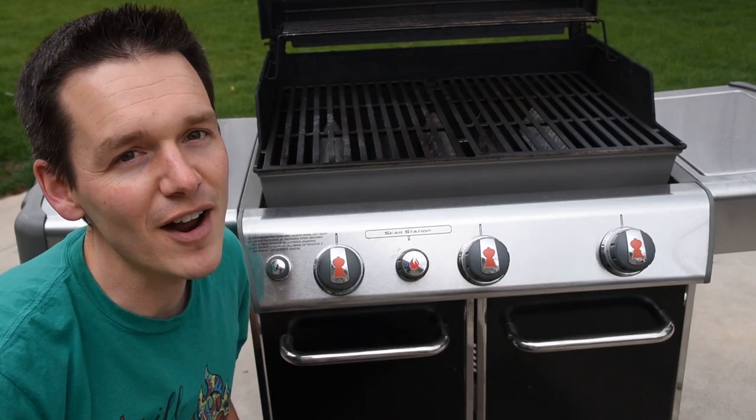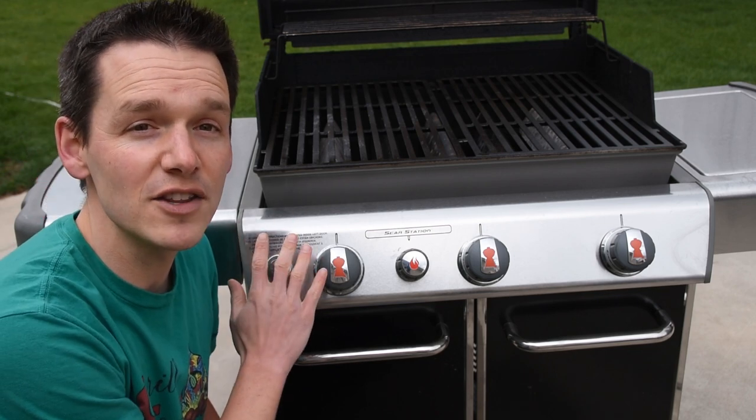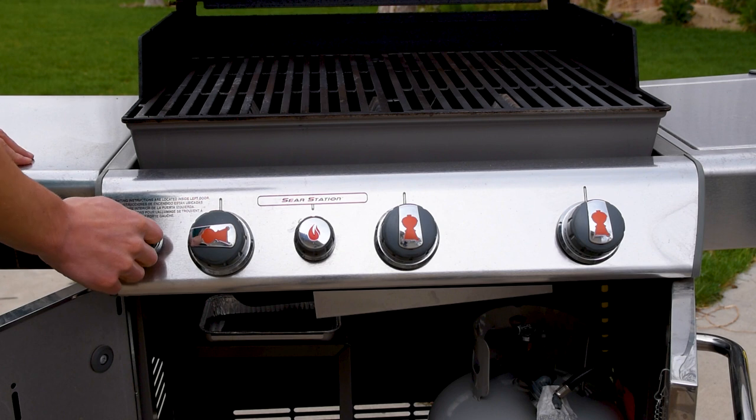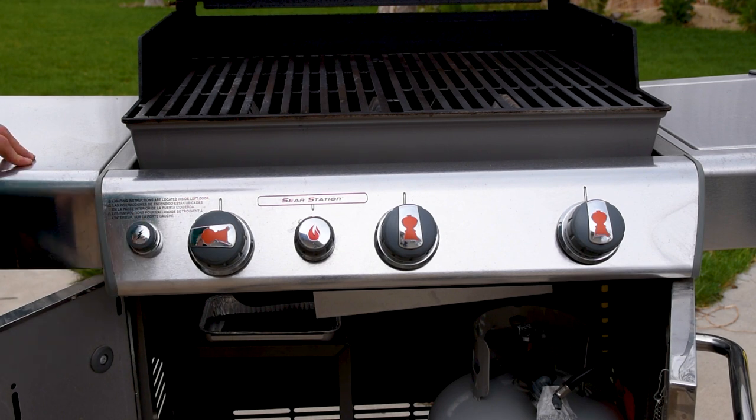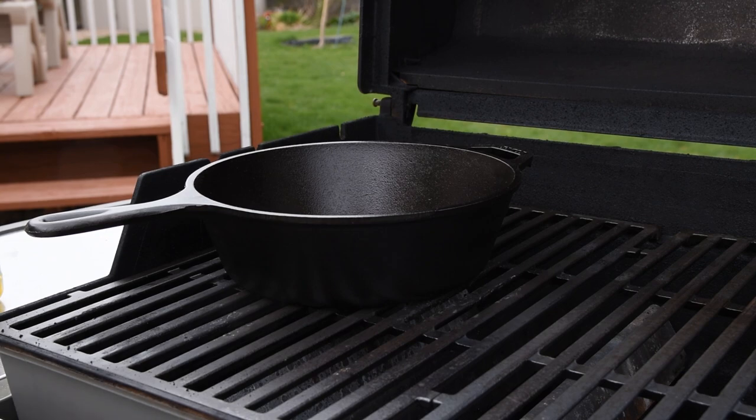One of the secrets to deep frying on your gas grill is how you light it. We're going to do indirect, so on one side of the grill we're going to turn the burners on, and the other side we're going to leave them off. You'll see why a little later in the video. Put your cast iron pan on the side directly over the burners to begin preheating it.